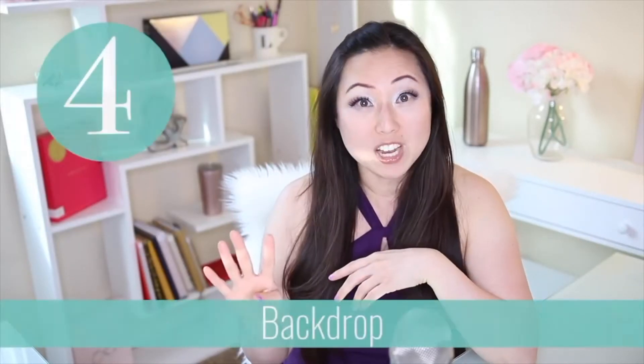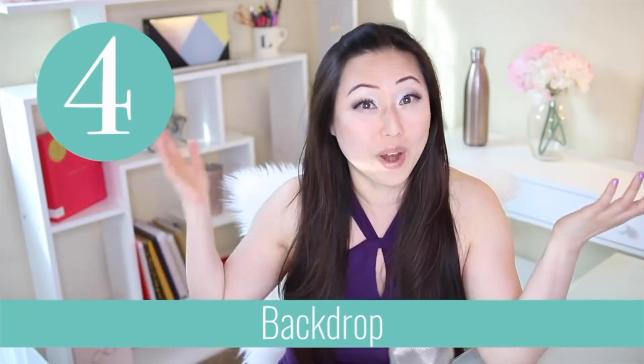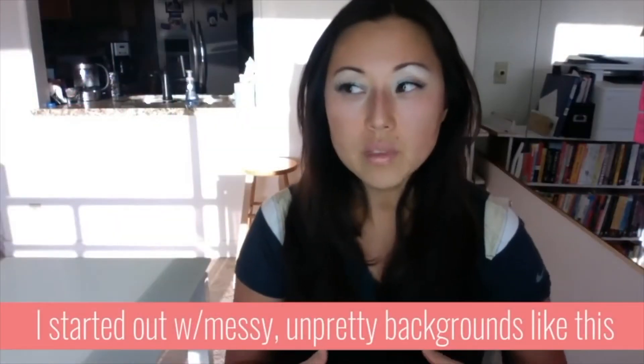The fourth thing is your backdrop. In my older videos, my backdrop was whatever happened to be in the background — I didn't put any effort into it, so it wasn't as pretty. You probably want a bookshelf.